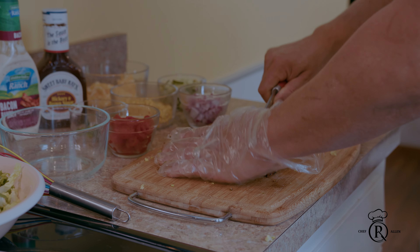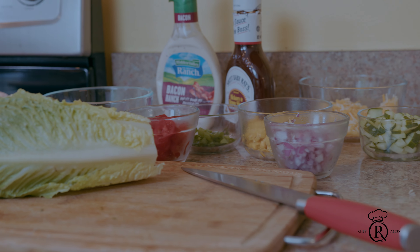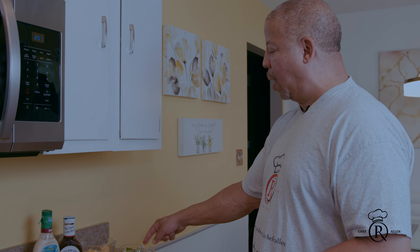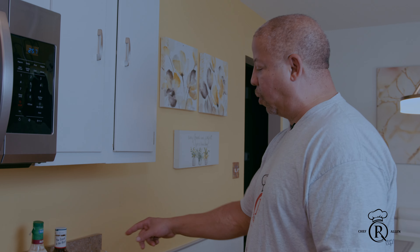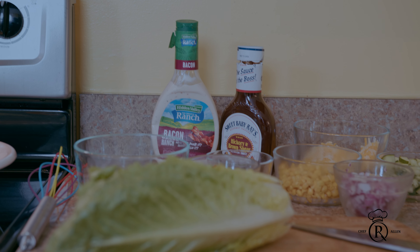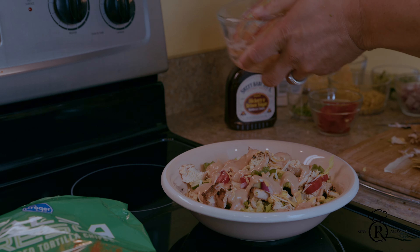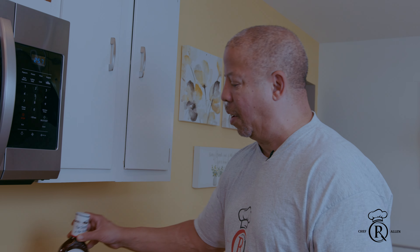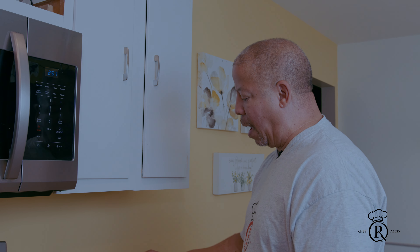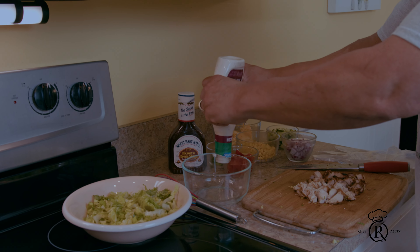I chopped up the chicken already, I chopped up my lettuce, I got my Pepper Jack Colby cheese, I got corn kernels, I got cucumbers, red onions, tomatoes, and green onions. But the main thing here — I'm using ranch. I'm gonna have a ranch barbecue sauce. You can use whatever your favorite sauce is, it doesn't matter, but for me I'm doing Sweet Baby Ray's today.